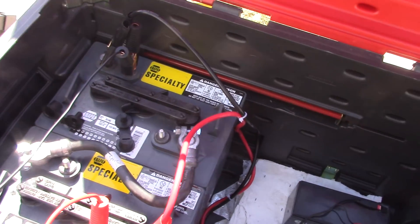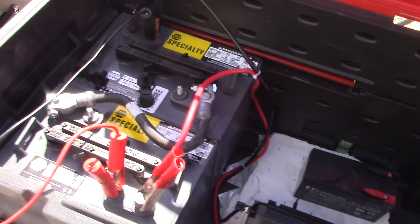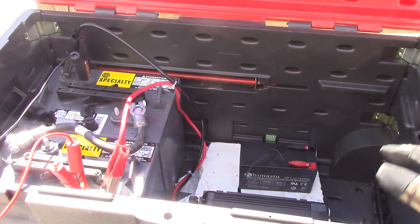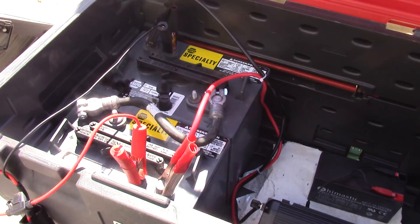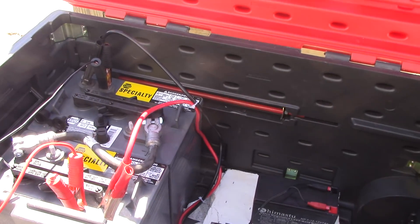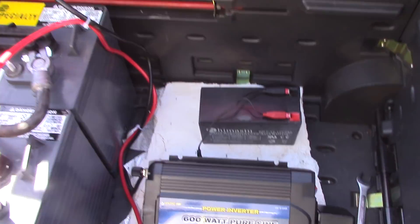I only use the box for transport — never charge or discharge batteries in an enclosed space like this. This box is only for transport. The box is always open when I'm charging or discharging. This just makes it safe for me to transport my batteries back and forth to camp.